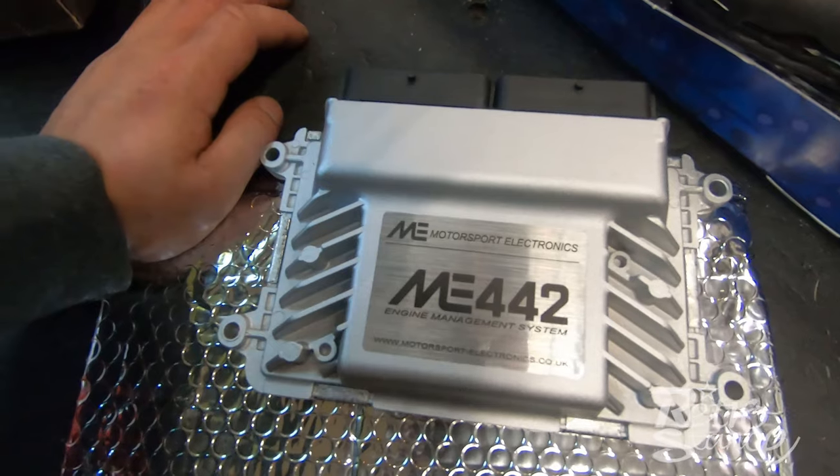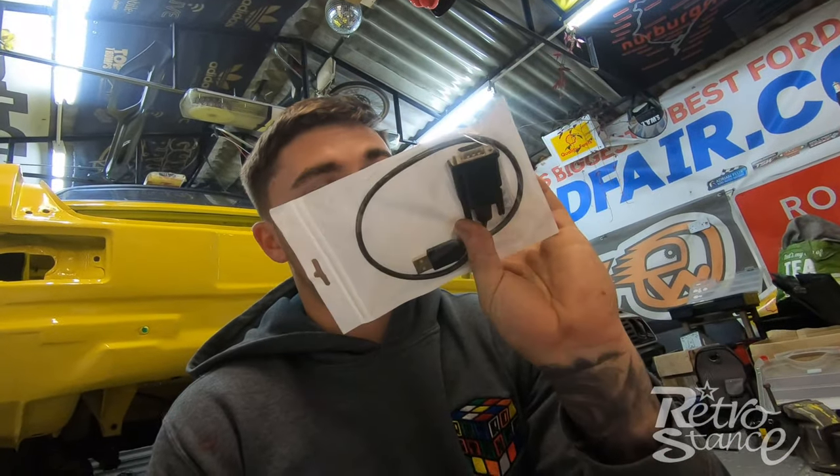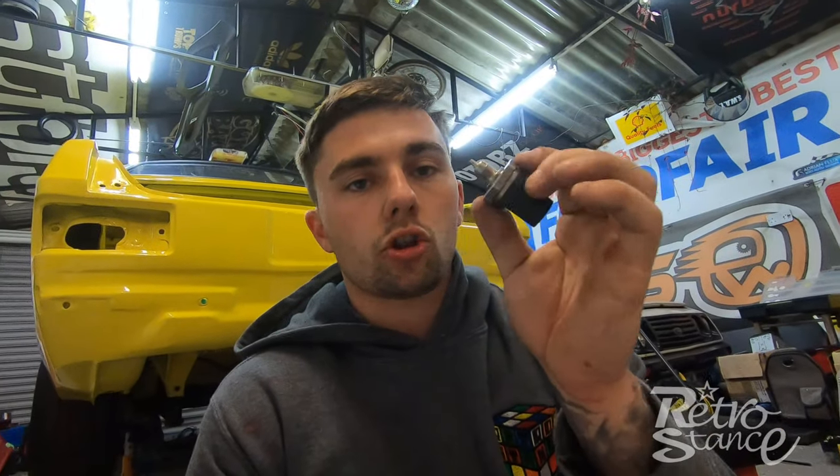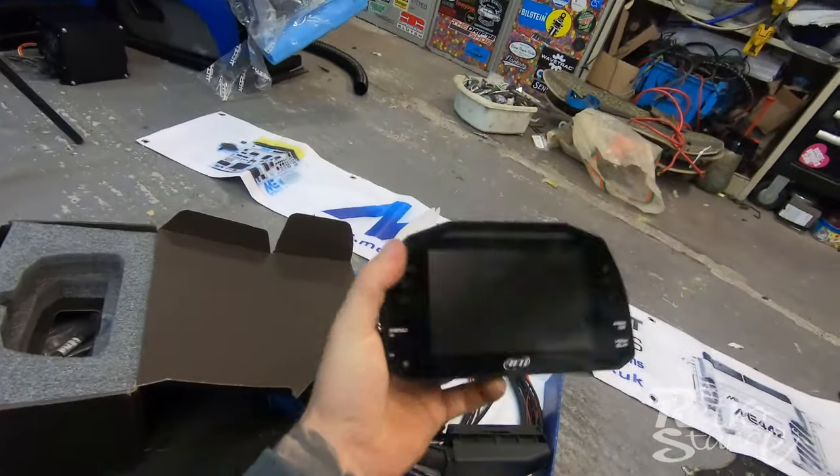Here's the ME442 ECU — it comes with a pre-map for my throttle bodies, basically a base map to get me running and up to the dyno. I'm not sure if I can drive it to the dyno on that map so I'll probably trailer it. I've also got a lambda sensor and a USB to serial adapter. I've got a Bosch two-in-one sensor for oil pressure and oil temperature — it combines both into one sensor so I haven't got to tap into the block twice.